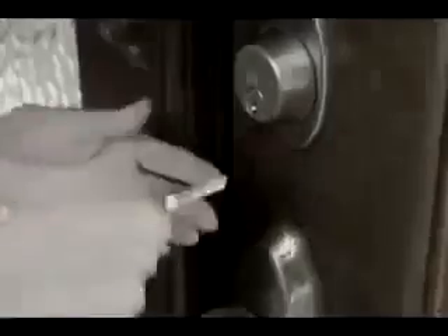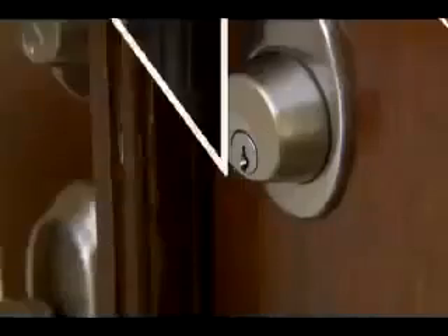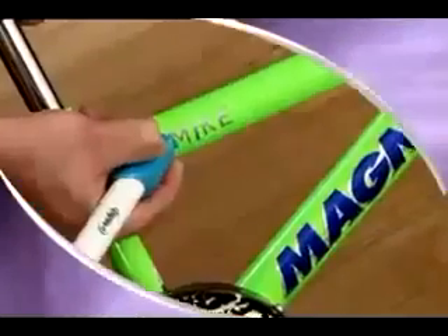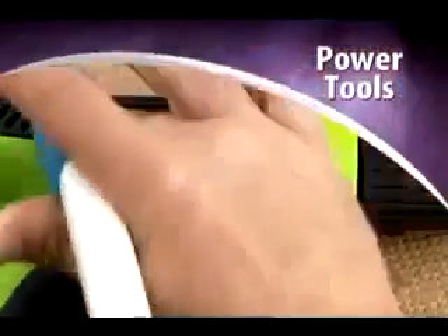Do you have a drawer full of keys but don't know what they open? Now you can easily mark all your keys to make them easy to find. Use it to mark lunchboxes and bicycles, or label all your power tools.